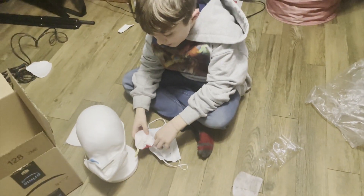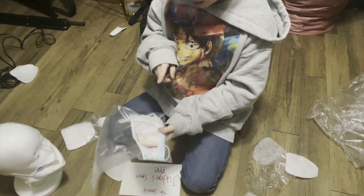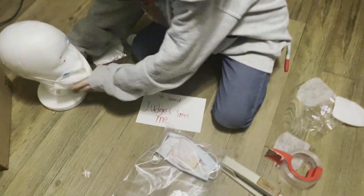Here is our prototype — we have a scentsy pack in the middle which judges are allowed to smell. We also have a little head model that will be demonstrating the mask.